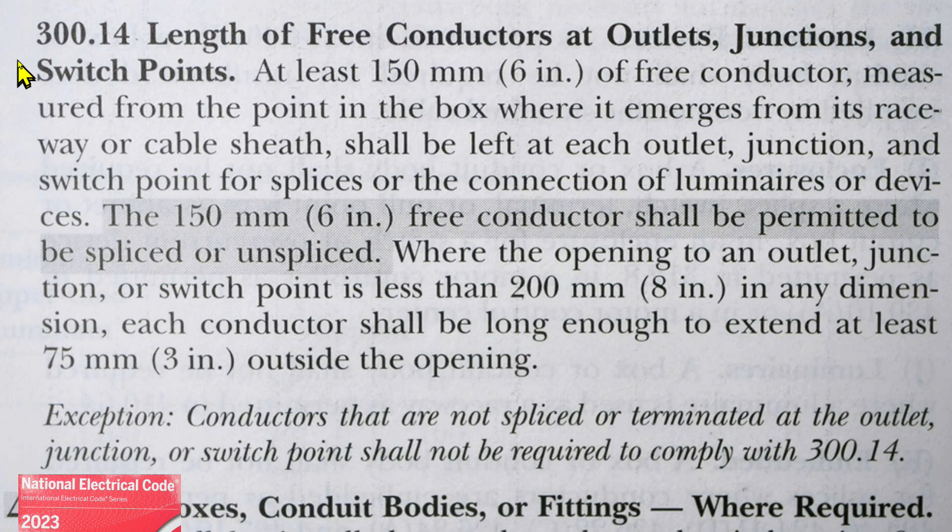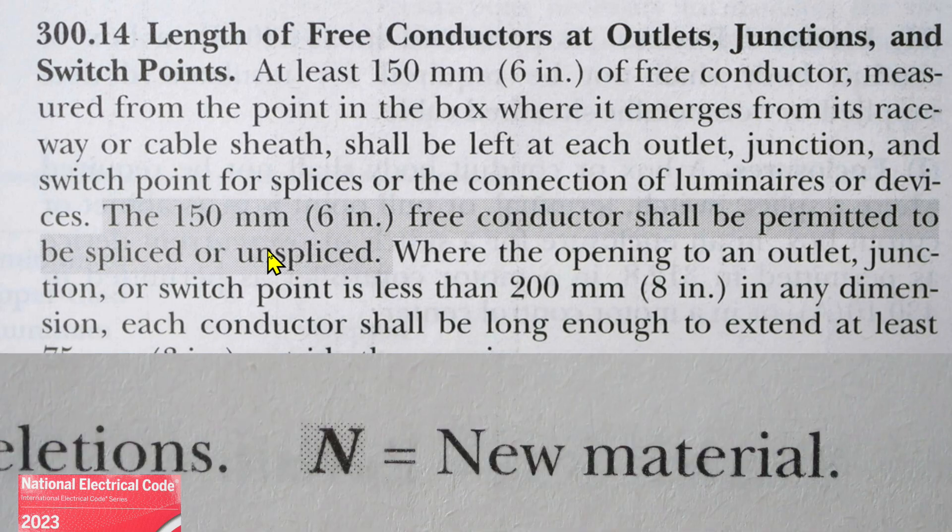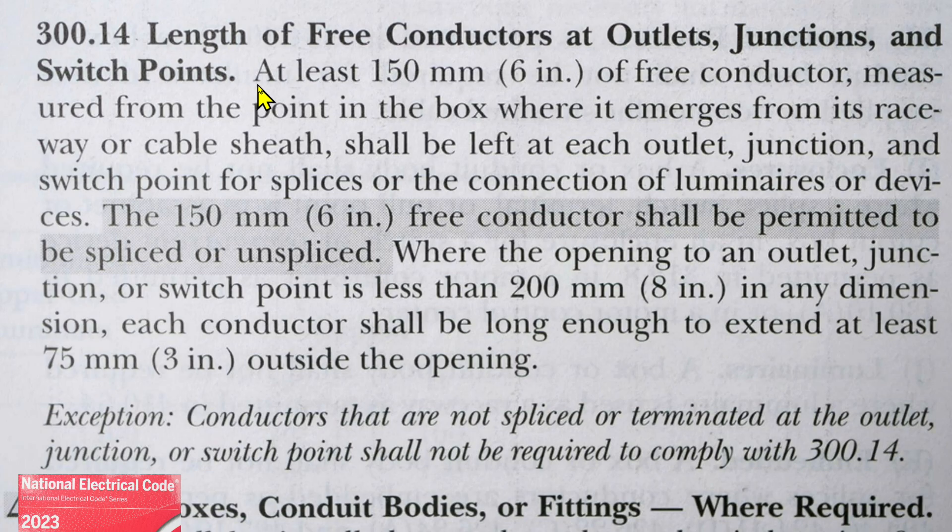Here we are at NEC 2023 section 300.14, 'Length of Free Conductors at Outlets, Junctions, and Switch Points.' The shaded area indicates new material. At least 150 millimeters — that's six inches — of free conductor, measured from the point in the box where it emerges from its raceway or cable sheath, shall be left at each outlet, junction, and switch point for splices or the connection of luminaries or devices.